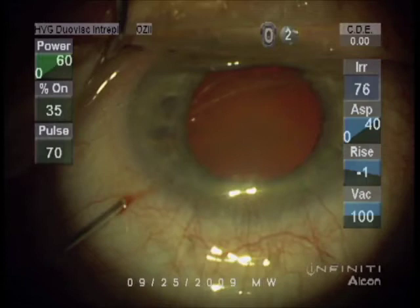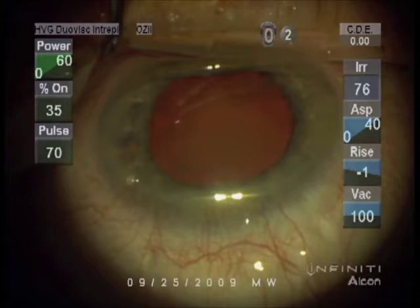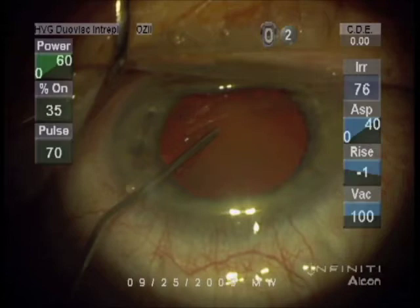Now an ophthalmic viscoelastic device, or viscoelastic gel, is placed in the eye to perform several different functions. It creates space, it enhances visibility for the doctor, and it protects tissue.